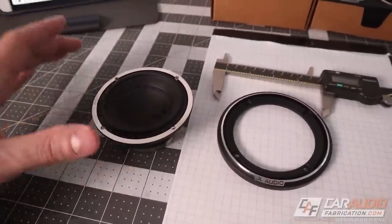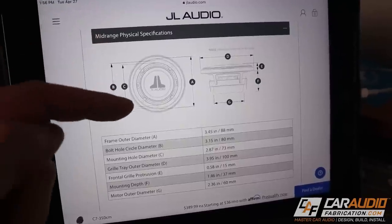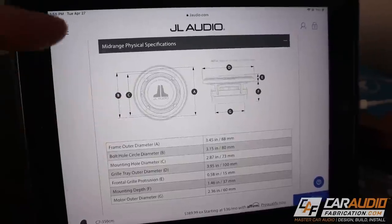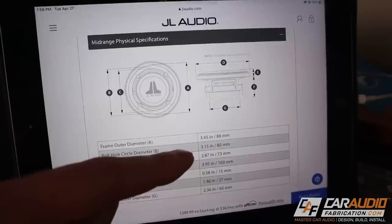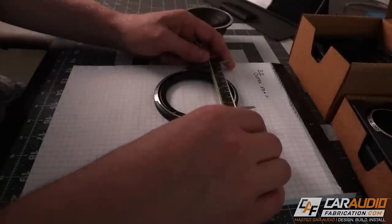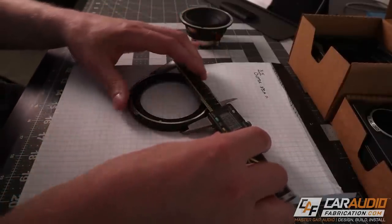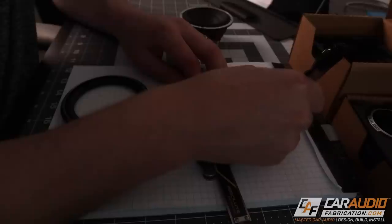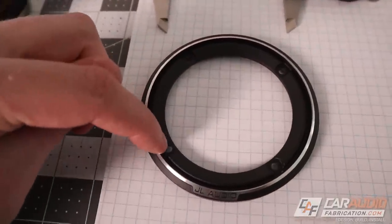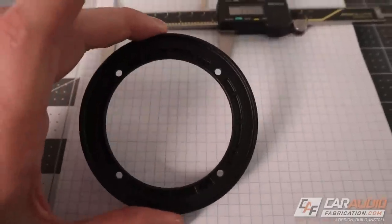Getting into the design process, the first thing I need to do is verify the real-world dimensions of our speakers. In this case, I'm using JL Audio C7 speakers — they do a great job documenting measurements with a blueprint on their website. But unfortunately for a lot of manufacturers that's not always the case, and even when they do, I want to double-check everything before making cuts. I'm going to focus on the mid-range speaker first. The first dimension I want is the outside diameter of the speaker, including the mounting flange, since I plan to keep that flange and its grill. Next, I want to get the bolt hole circle — the diameter of a circle drawn through the center point of each bolt hole. I'll need that to enter into my modeling software.